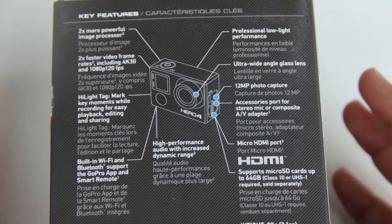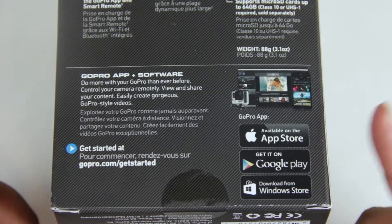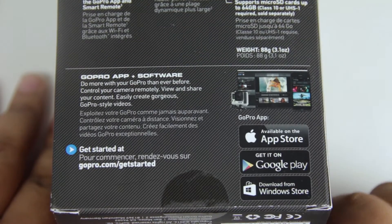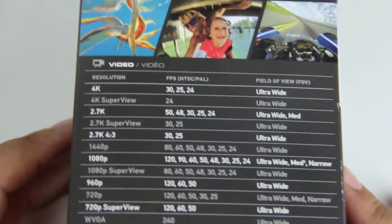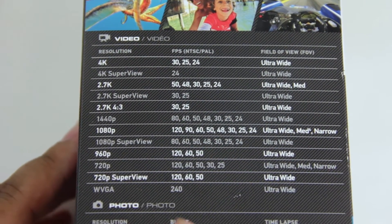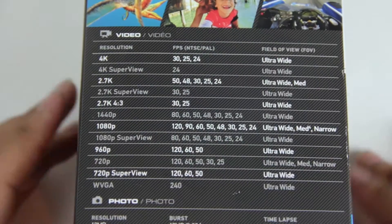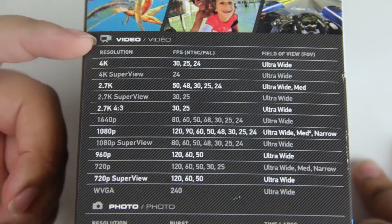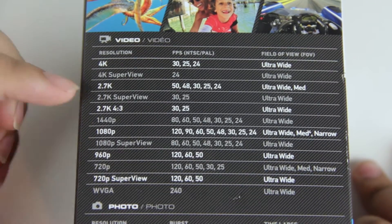On the back it tells you more about the camera itself — all the ports and different things — as well as information about the GoPro app and software. I definitely plan on getting that app for my phone. On this side you get all the fun stuff — all the resolutions it can shoot at with frame rates. We can get 4K at 30, 25, and 24 frames per second, as well as 1080p all the way up to 120 frames per second.